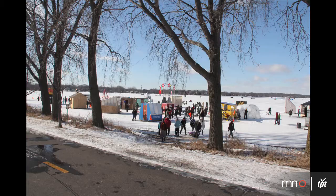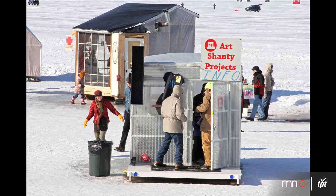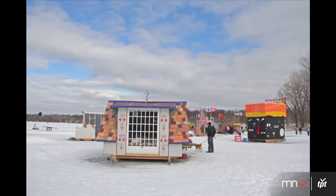My name is Peter Hocken-Thompson. I'm a co-founder and a director of the Art Shanty Projects, and we are currently standing on the shore of frozen Medicine Lake looking out at the Art Shanty Village.